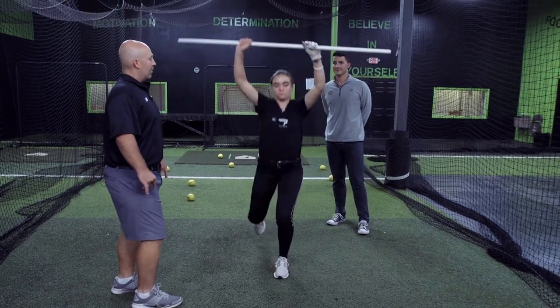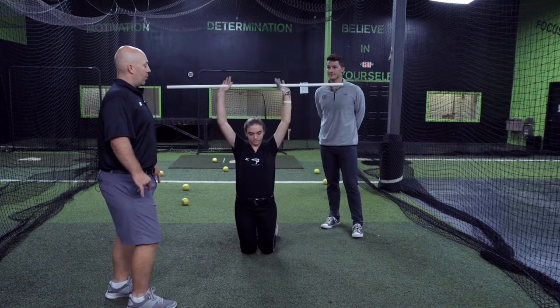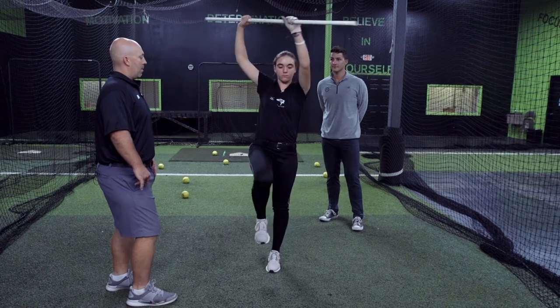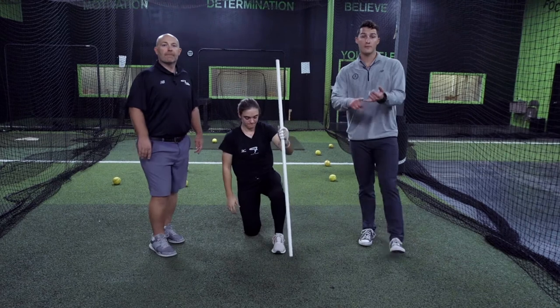Drive. Down. Good — go ahead on your own. One more. Good, done. That's awesome. That's a great movement prep drill, coaches — set your athletes up for success.